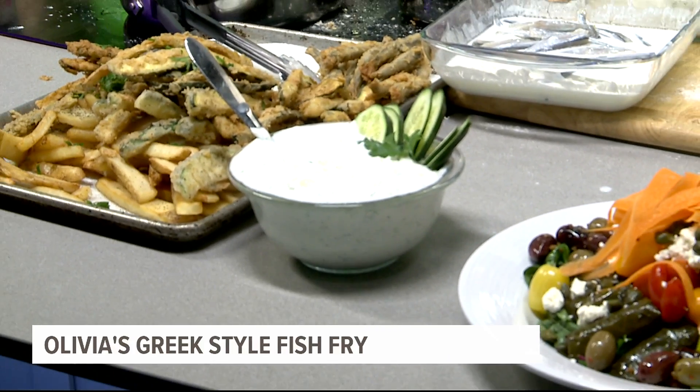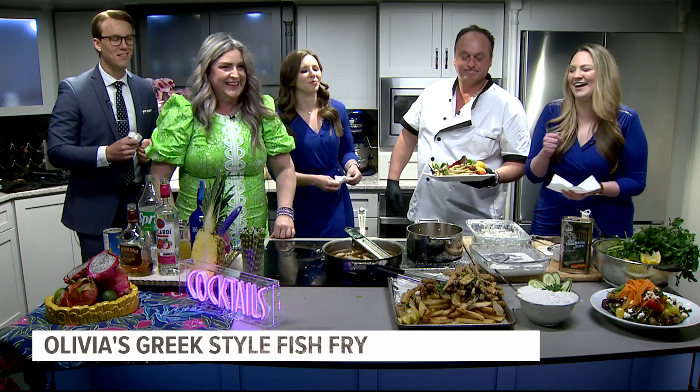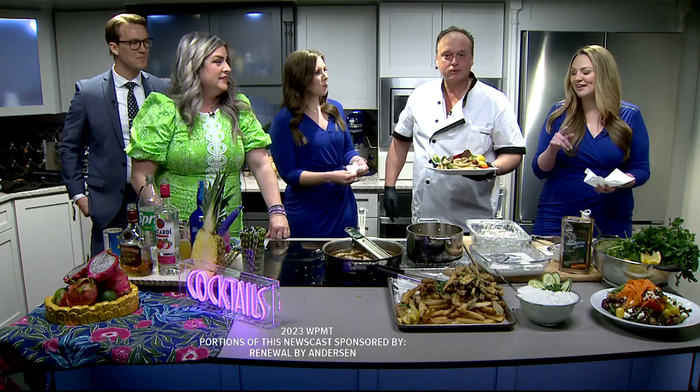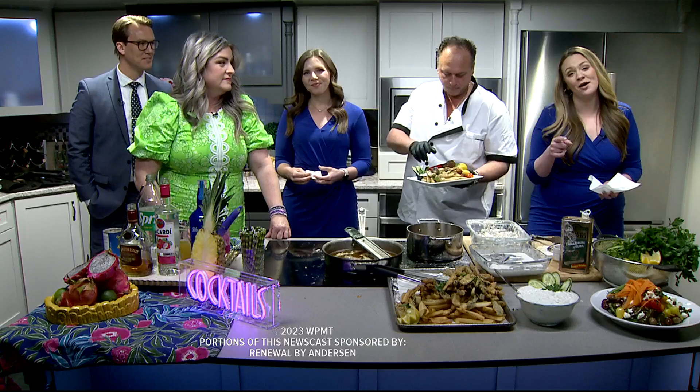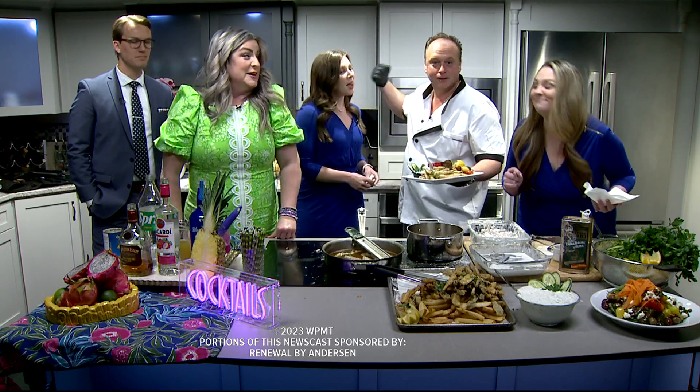I think I could probably eat at least 30 of them — I just sucked that one down. That was great, I love it. Everybody make sure to check out Olivia's, and you can check out the website for their recipes as well. From the Fox 43 kitchen — woo!